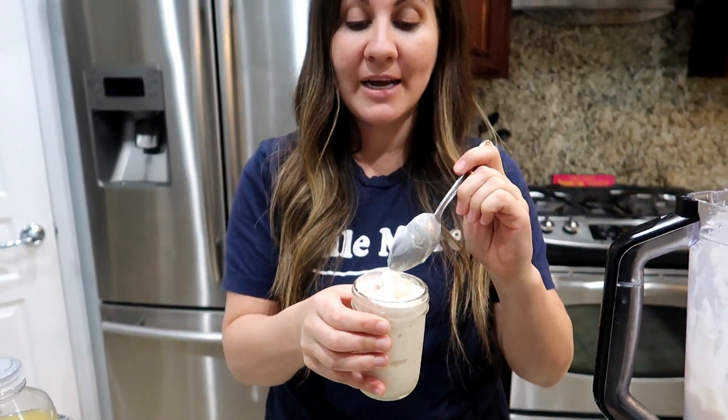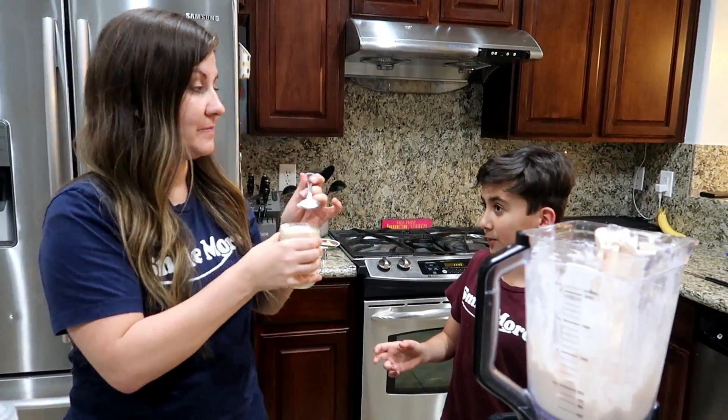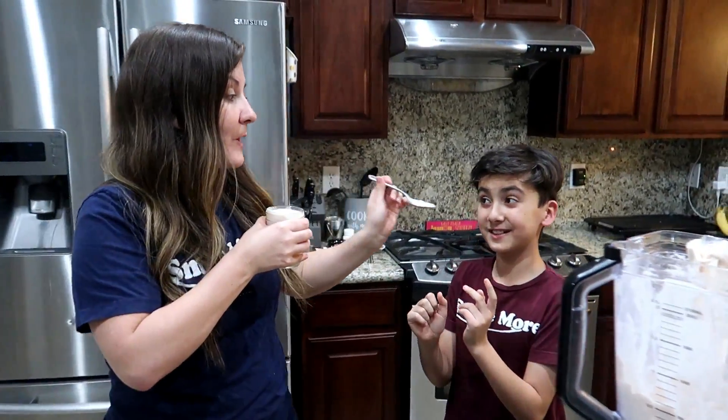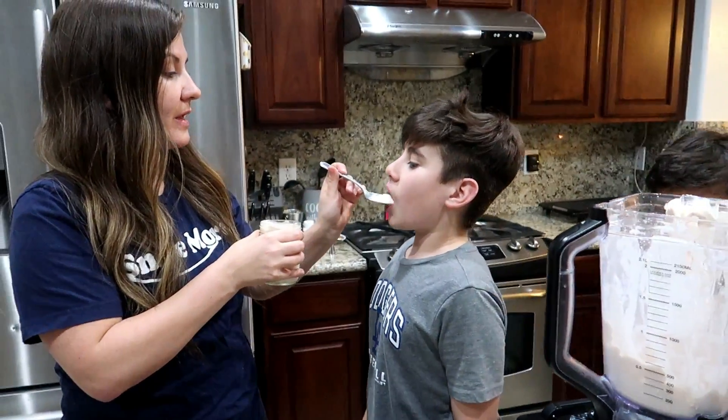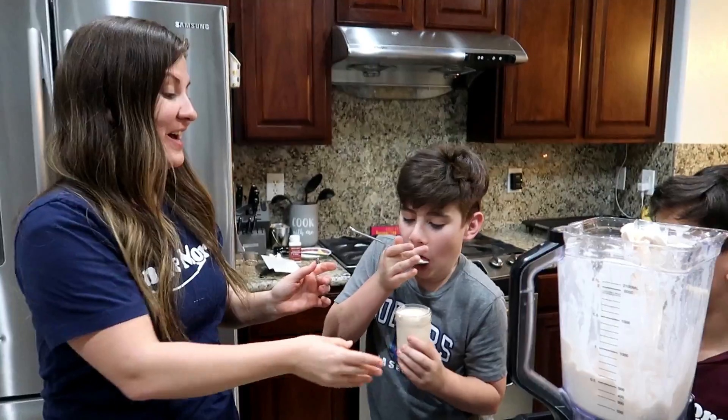So I made another batch to figure out the right consistency — it was the ice cream. You have to add more ice cream. 'Big scoop' only tells you so much; I actually put two and a half big scoops in this one. It's definitely creamier, more ice-creamy in texture, and it tastes better. Add more ice cream if it becomes too liquefied — more ice cream goes a long way!